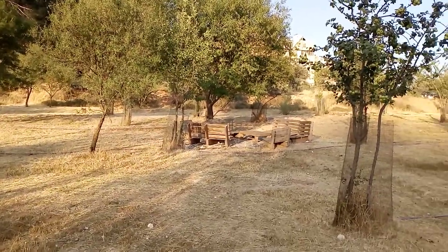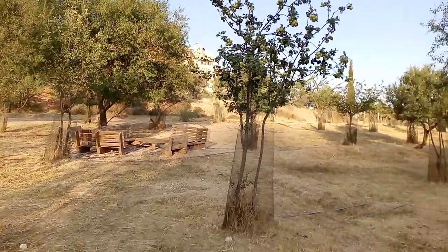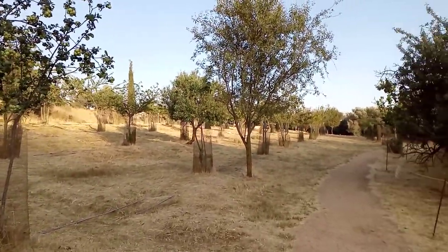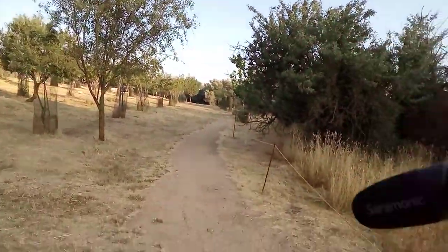Hey guys, welcome back to my YouTube channel. Today's fun in the sun — literally! Today I'm checking out the Gazelle Park here in Jerusalem. Some really lovely scenery, and I just wanted to show you guys the ongoing evolution of my camera kit.